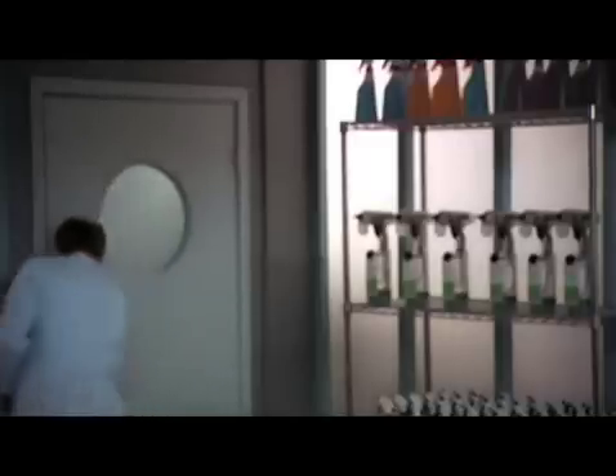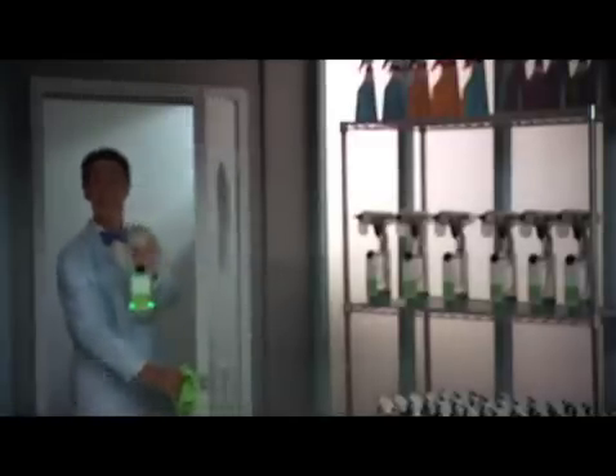ActiveIon Pro. Go get your clean on. Go electric and get it clean. No chemicals in this machine. ActiveIon Pro.